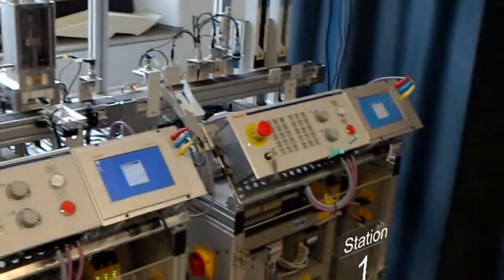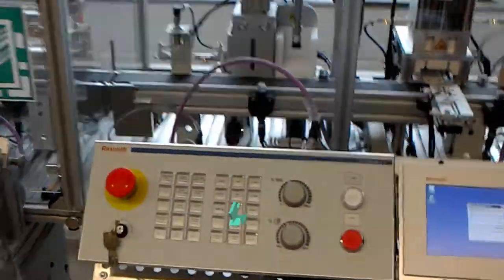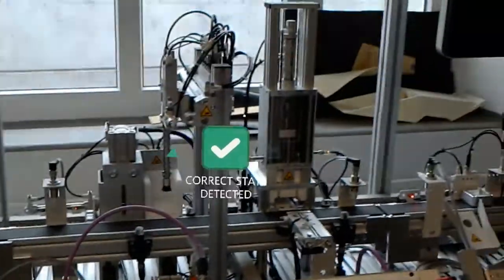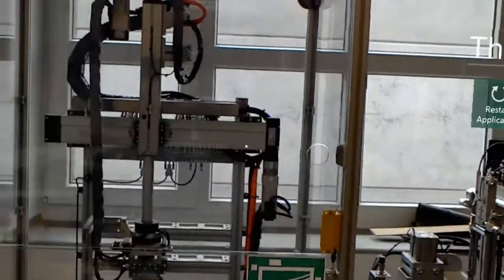Please press the start button on station 2. Please press the start button on station 3. Operational state has been reached. Thank you.